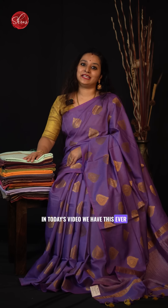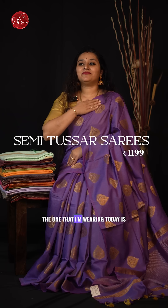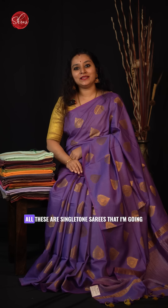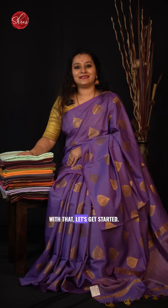Namaskaram and welcome to Shrooves. In today's video we have this ever hit semi tassar sarees with butta style. The one I am wearing today is a nice lavender borderless pattern with jaryuvan tilakum buttas all over the body. All these are single tone sarees that I am going to be showing you in today's video. With that let's get started.